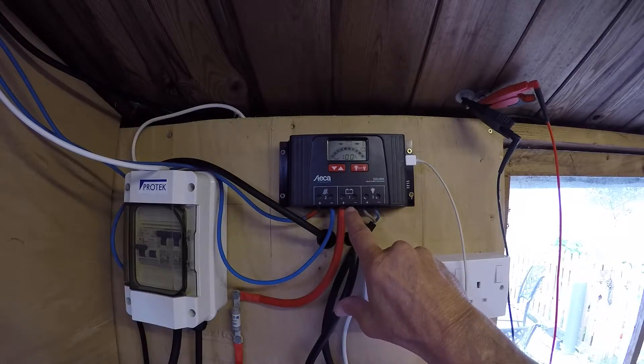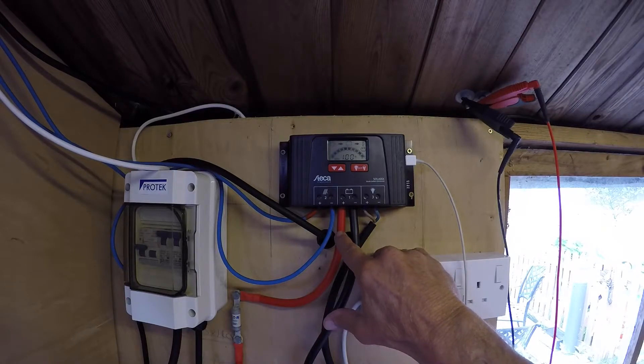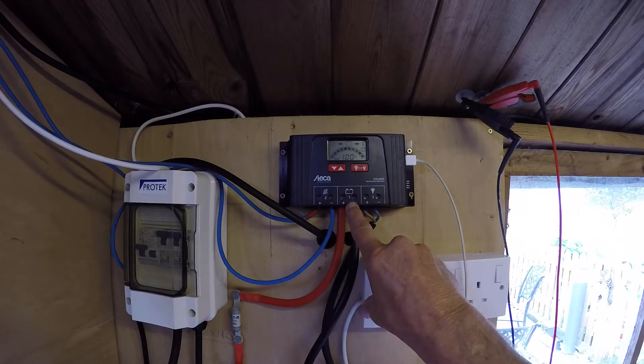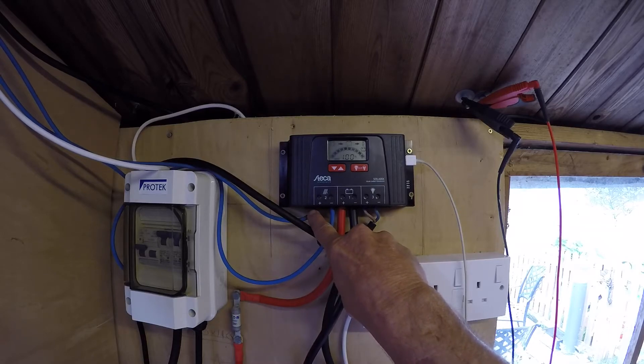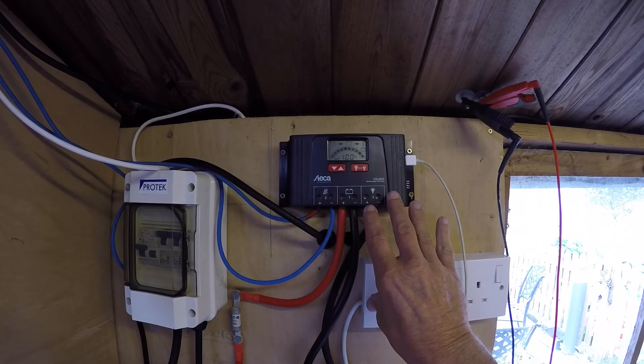So, installing — it's very, very important that you install the negative from the battery first. The reason for that is if you don't do it in that order, the solar controller will not know whether you're running a 12 volt system or a 24 volt system. Next, you're going to go over to the solar panel — positive from the solar panel, negative from the solar panels. Lastly, you're going to do the output — positive and negative. Do it in that order and you cannot go wrong.